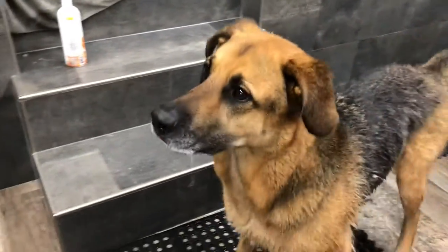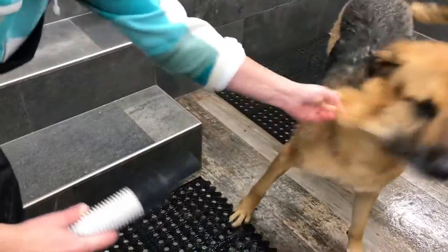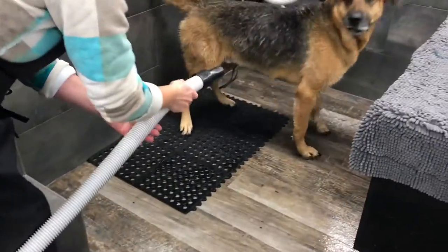Come here. Come here. Tom, let me try you. Let me try you. What a good boy, come on.